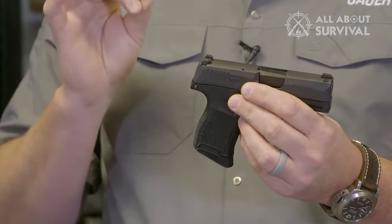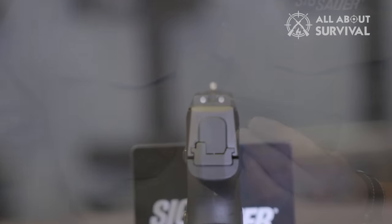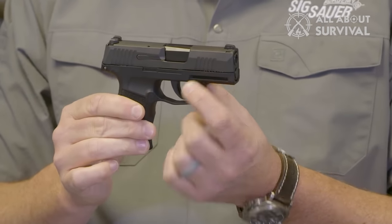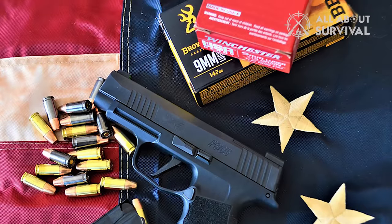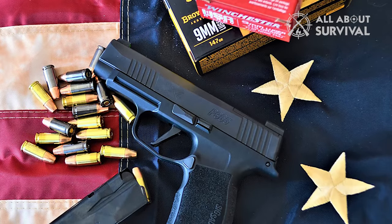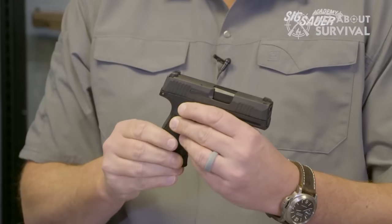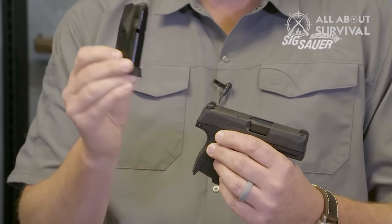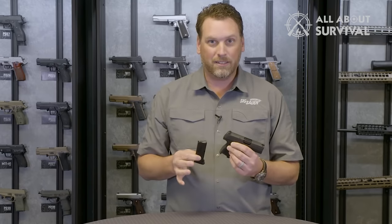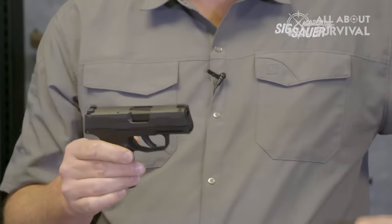The P365 is a striker-fired, semi-automatic pocket pistol that was introduced in 2018 by Sig Sauer. It is dubbed as one of the best concealed carry pistols because of its small and narrow size. Several police departments have adopted it as a service gun, including Indiana State Police, Chicago Police Department, Pasco County Florida, Hayward California, and Miami Beach Police Department. Besides the standard P365, Sig Sauer also provides five more variants with minor detail tweaks. While each has admirers, the standard P365 stands out because of its ease of use and unbeatable accuracy.